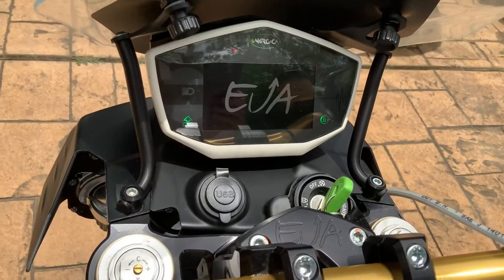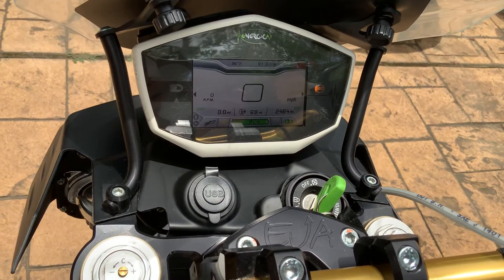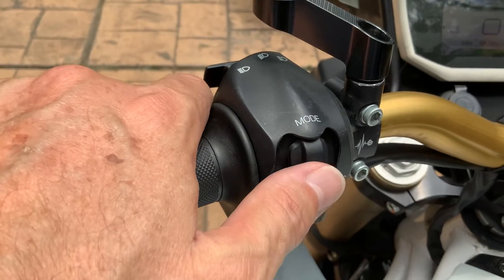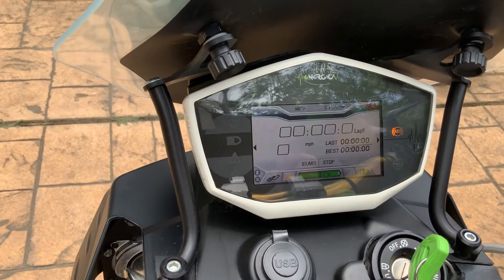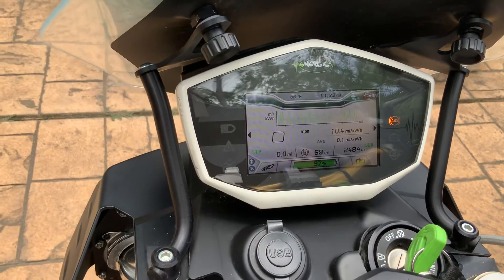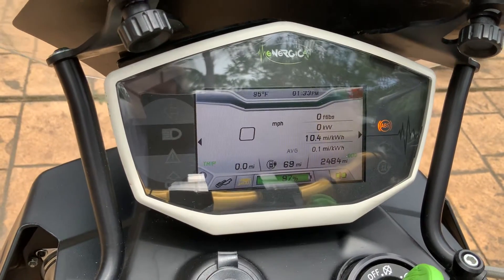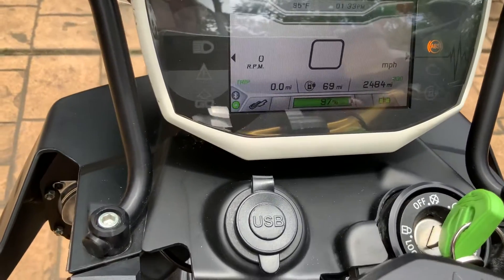I'm going to go ahead and turn it on. You can see all the test lights have completed. Here's how you control everything. This is the mode button — left or right, and press in to select. Going left, there's a lap timer if you're doing that kind of thing. It's a little bit like a Tesla — it's giving you the power usage, average usage, and another way to read it. And then here's the main screen: temperature, time, and what mode you're in.